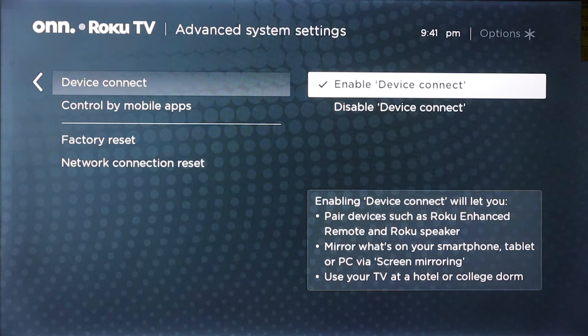The little box on the bottom says: enabling device connect will let you pair devices such as Roku enhanced remote and Roku speaker, mirror what's on your smartphone, tablet, or PC via screen mirroring, and use your TV at a hotel or college dorm. So if you do not see a screen mirroring option, you can always go into your advanced system settings and make sure that your device connect is enabled.